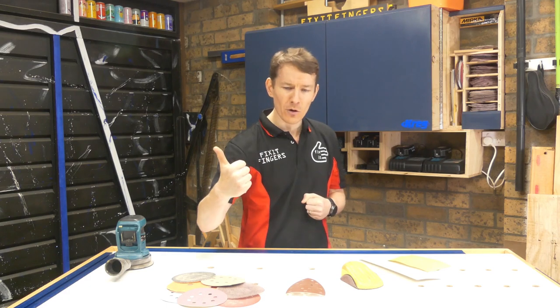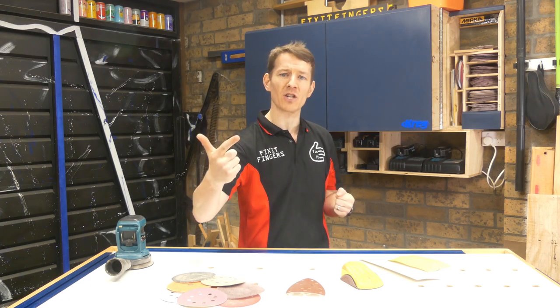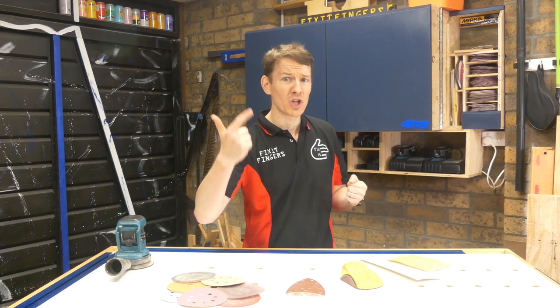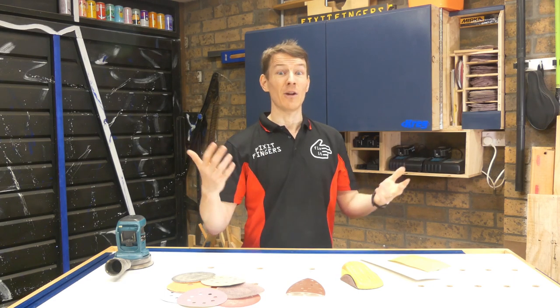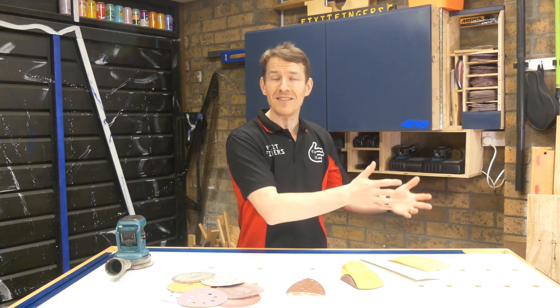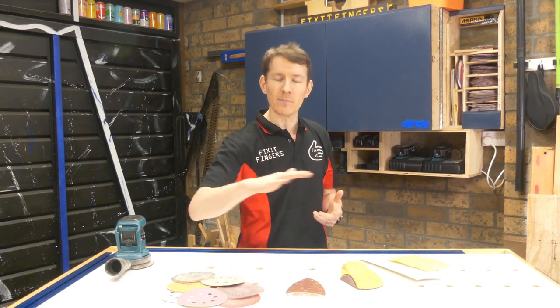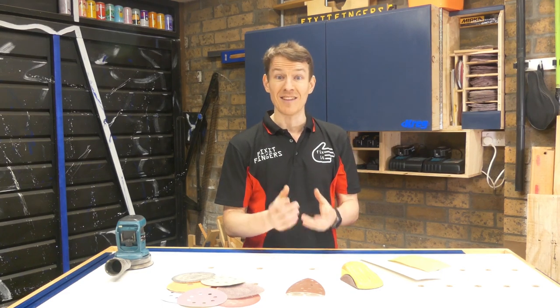80 grit is for moving material. 120 is for general purpose sanding, getting rid of harsh scratch marks, and honestly on workshop furniture that's probably where I finish. 240 will give you a very respectable finish. If you want to get really fancy you can do 180 in between, and go up to 320 which I generally only use for in-between coats of finishing or on something that's going to be really tactile.